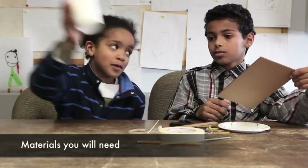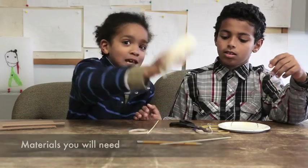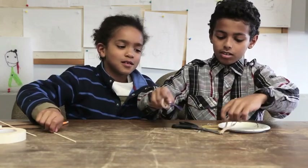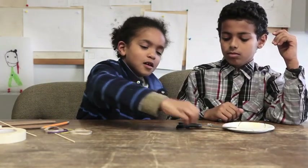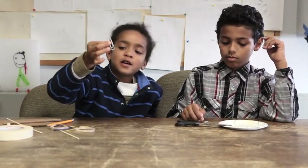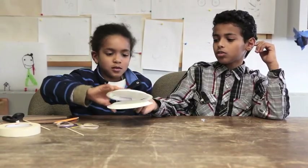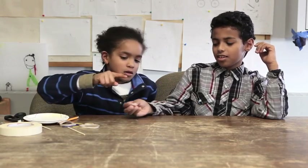Your materials are a paper cup, cardboard, tape, pencil, stick, some rubber bands, a big paper clip, and a small paper clip depending on how big your wind-up toy is going to be. Scissors, two paper plates, and a pushpin.